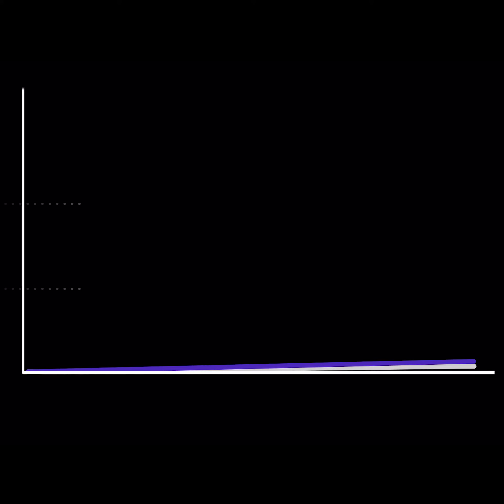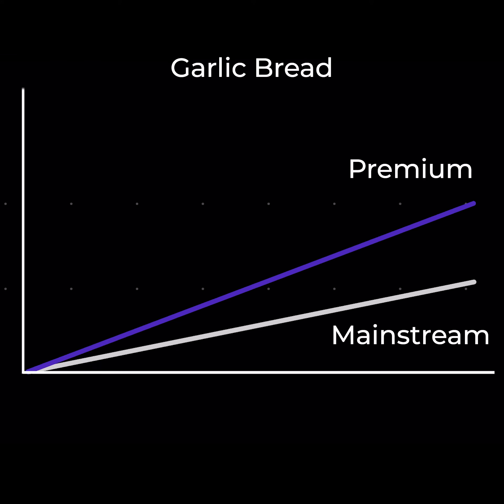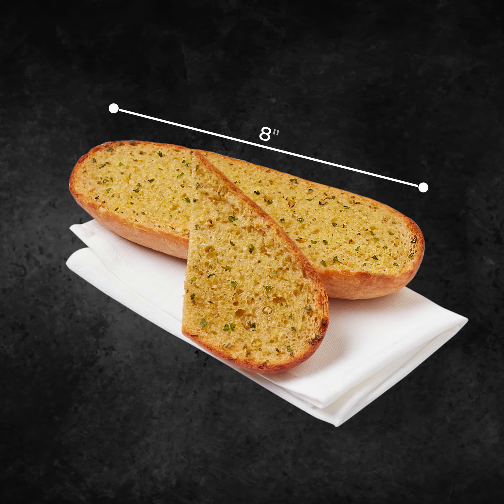Latest research also shows that the premium garlic bread segment is growing faster than the mainstream segment, indicating that there is an appetite for a more premium offer. So we've added a new product to the AGB range that is next level. In line with current trends, we've made an 8-inch sourdough garlic bread loaf and worked to elevate all areas of this great new product.